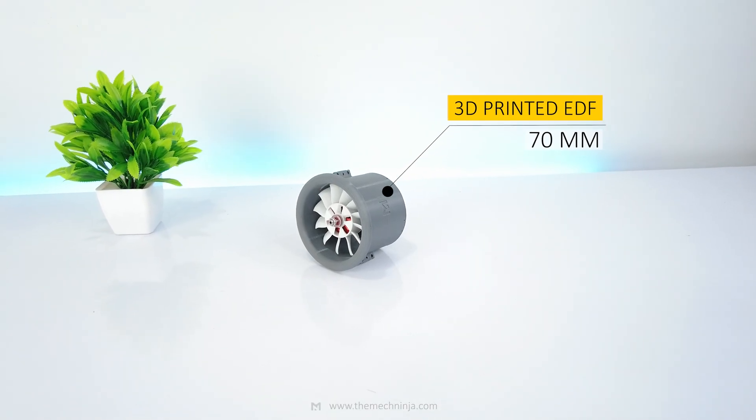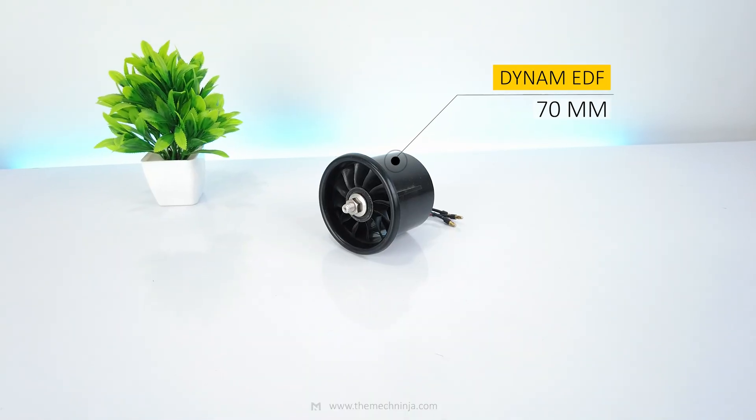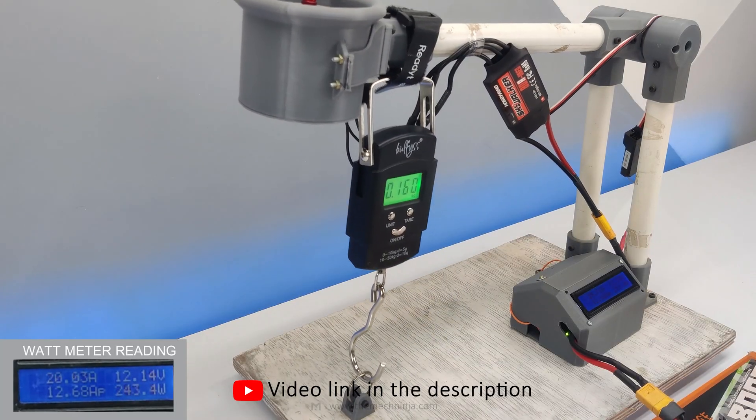For propulsion, I'll start with this 3D printed 70mm EDF. And if it fails to lift the plane, then I will switch to this dynamic EDF. I have also made a video testing both of them — link is in the description.